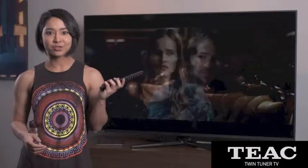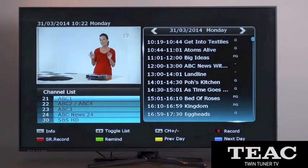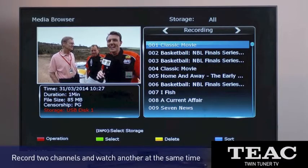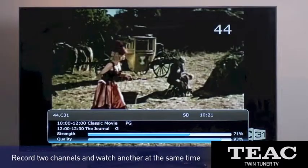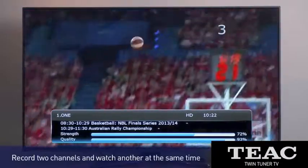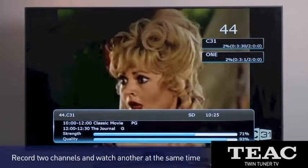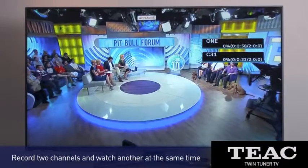No more battles for control of the remote. This TV has some cool features. Let's start with what those twin tuners can do. Amazingly, you can record up to two channels while watching another from up to two networks. For example, you could be recording the basketball on Channel 1 and a movie on another network while watching Studio 10. It's a revolution in your lounge room.